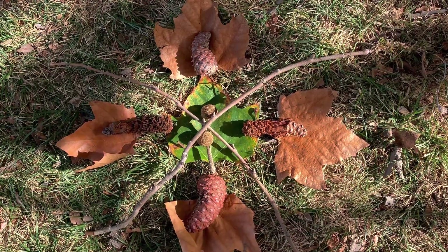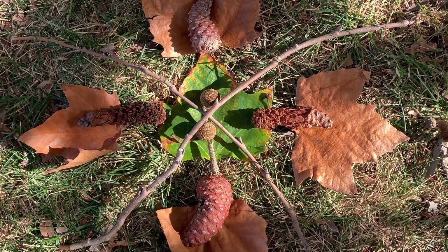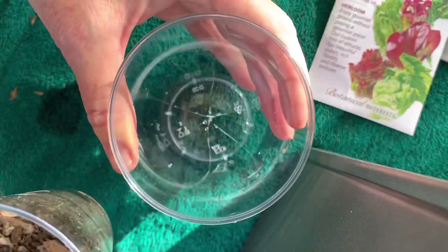What do you think a seed needs so it can grow? Your seeds need some place to live. That's where soil comes in. We're going to pour some soil in the cup.